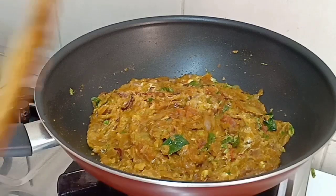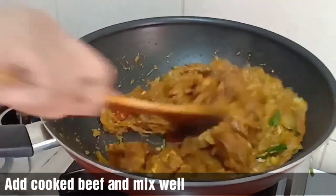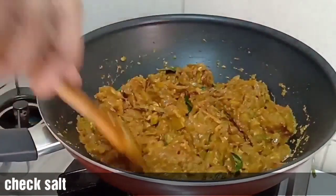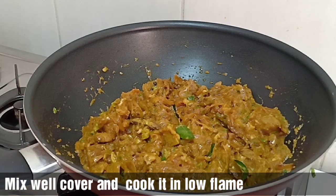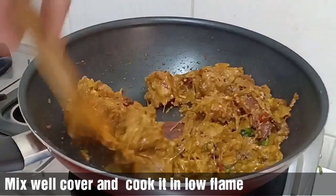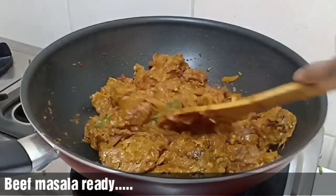Mix the beef into the masala with a good flavor. We will mix the beef separately so we get a full flavor. Now let's put it in the dum process.